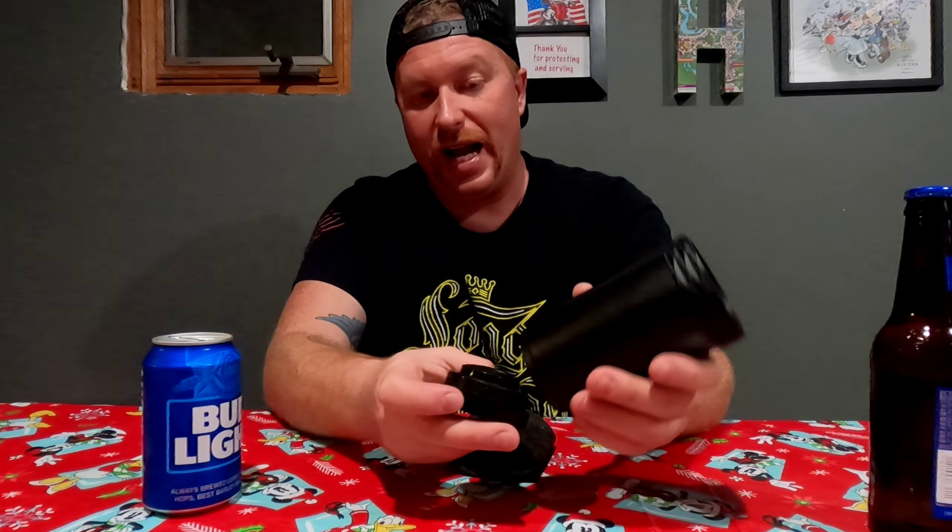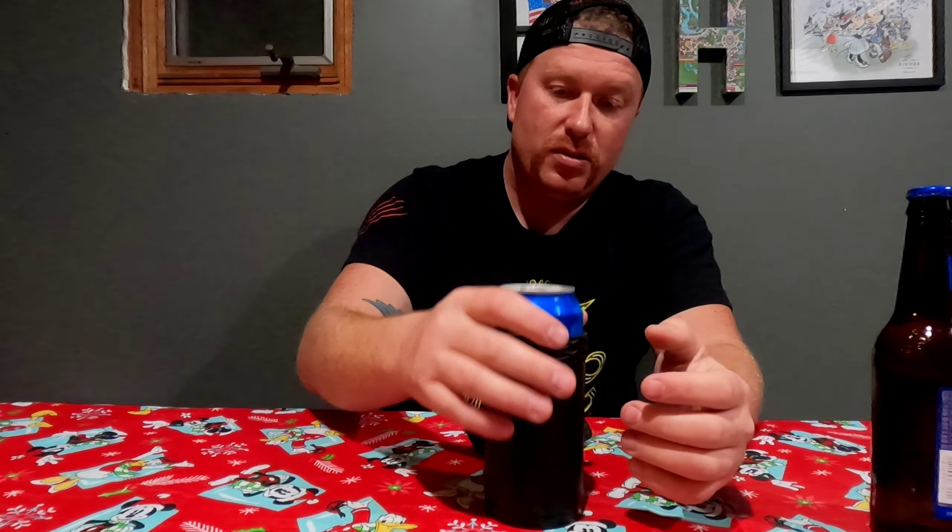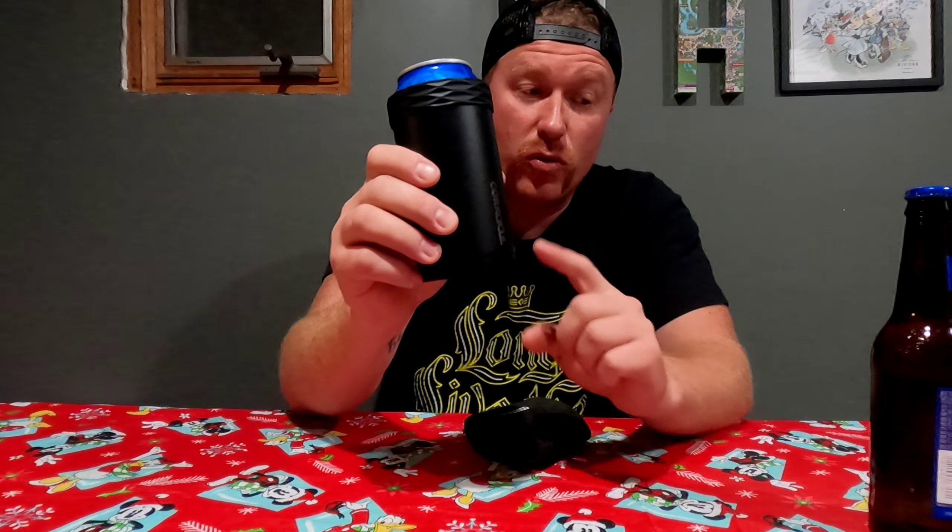I have to give credit where credit is due — Corksicle is making a great product. They're very responsive on their social media when you comment or ask questions. I really think this little stash can is pretty cool too. It comes with the product and you also get a little sticker. Normally I'd do an unboxing, but I was really excited to use this one.